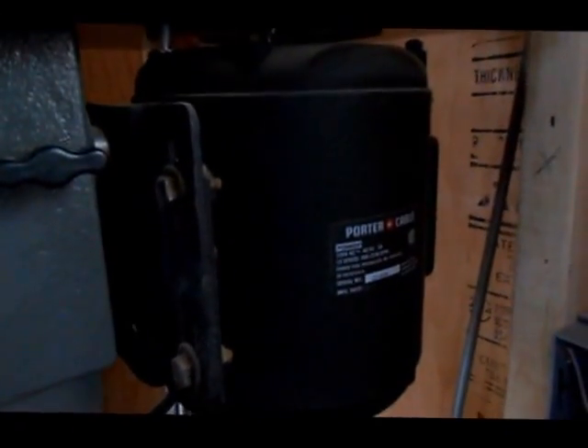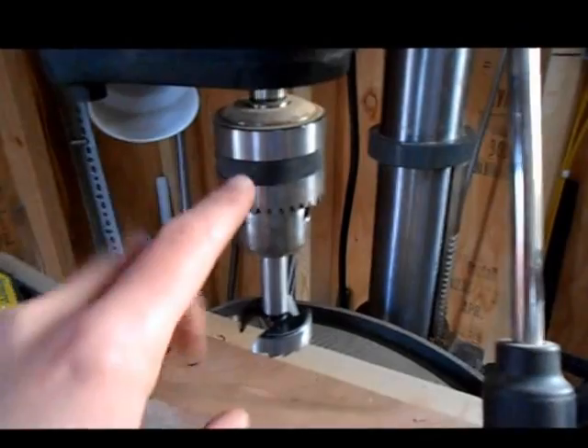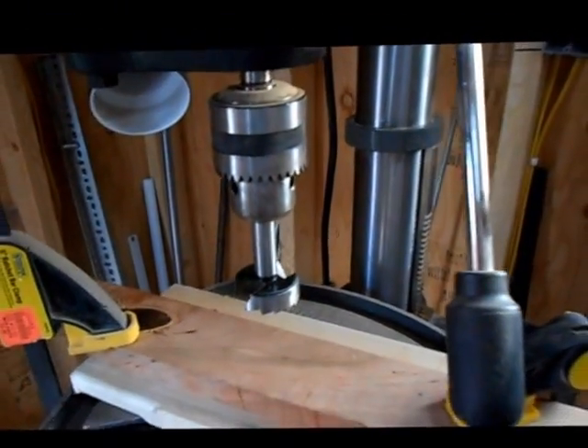You've got to change pulleys or change the belts to switch speeds. It has a 1 horsepower motor, which is very strong — that's one of the reasons I bought this style drill press. Also the 4-inch quill travel, which I really liked.